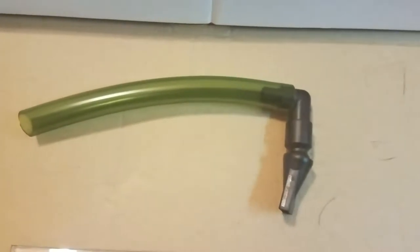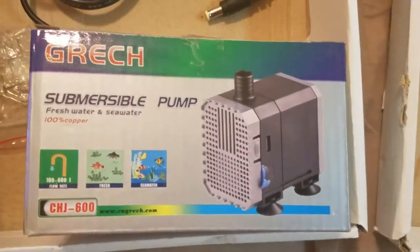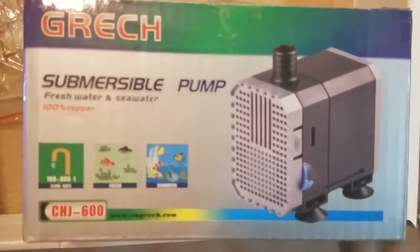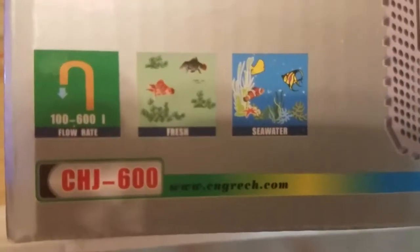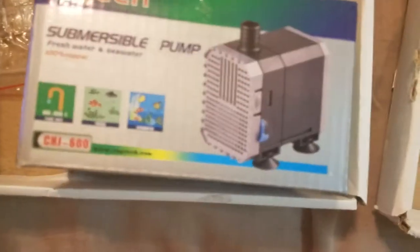What's in the box: the glass canopy, which has a trapezoidal cut to it — not sure exactly why that is. There's the bulkhead with the hose. This is the pump that comes in the box. I've never seen this brand before — it's the Greck Submersible Pump, Fresh and Saltwater, called the CHJ600. According to the specs, the flow rate is 100 to 600 GPH, which I find impossible. I'll have to do a little more research on that — I don't believe it's as powerful as they claim.